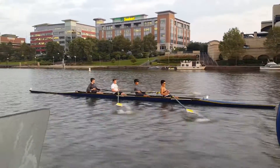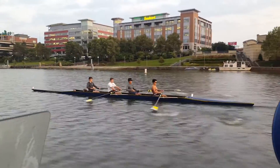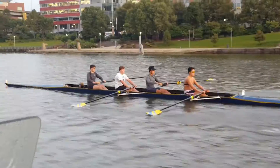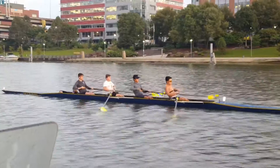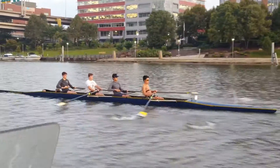Get out of the finish with the rebound — hands away, body over, come on. Rebound in a finish, rebound in a finish. Don't come fast on the catch. That was good, keep feeling it, keep feeling it — it will reward you. Easy.